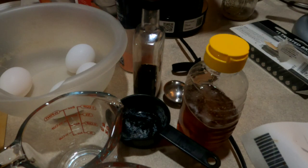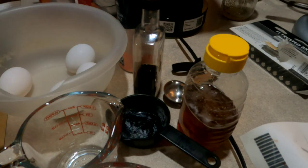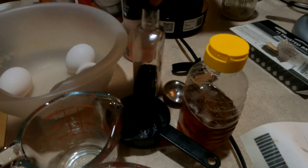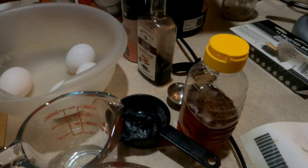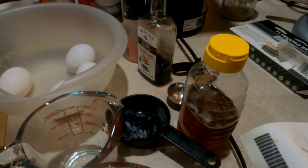I figured I would show you this recipe real quick. You're going to need four eggs, heavy whipping cream, honey, salt, milk, and vanilla. This is a really good recipe to do if you've got excess honey. This tastes very, very good.